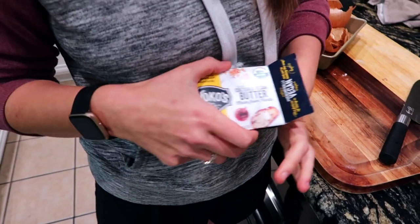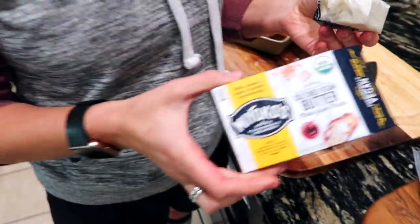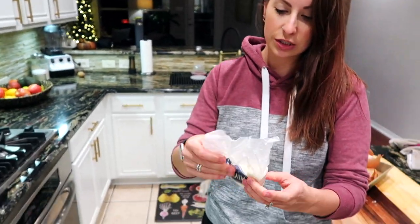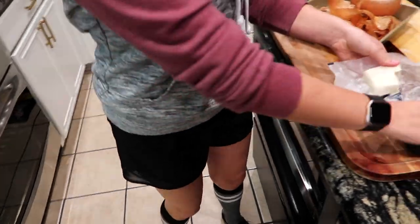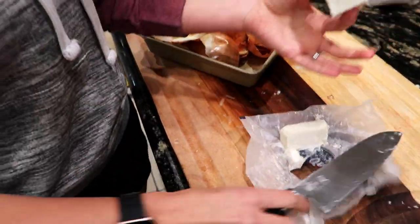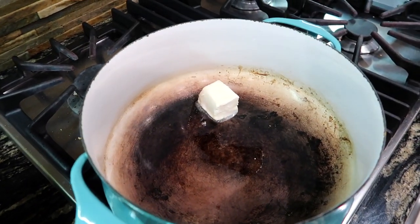You can use whatever vegan butter you like. I want something a little more indulgent — I want to actually taste the butter. I love Miyoko's, but there's also Earth Balance, which is really good too. I'm not gonna use all of this — probably just a tablespoon and a half or so of butter. We're just gonna put that in and get the heat going.